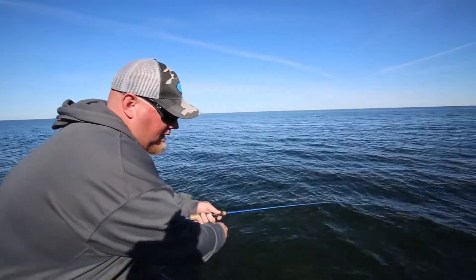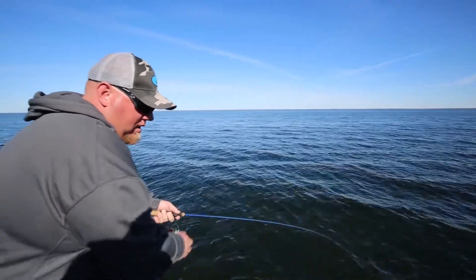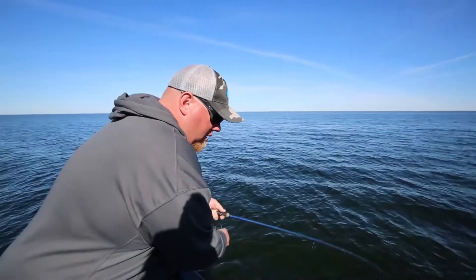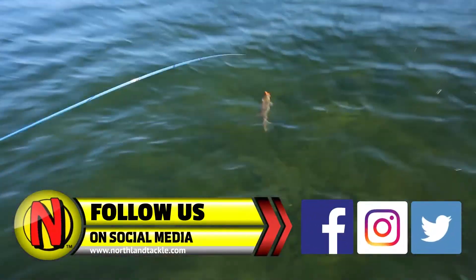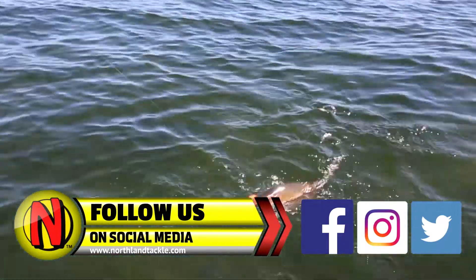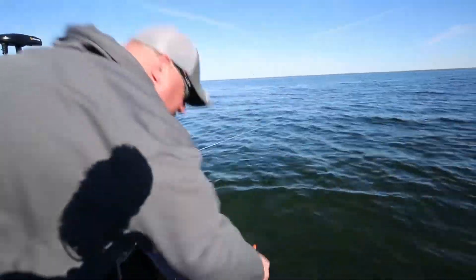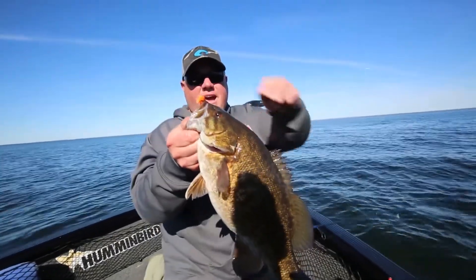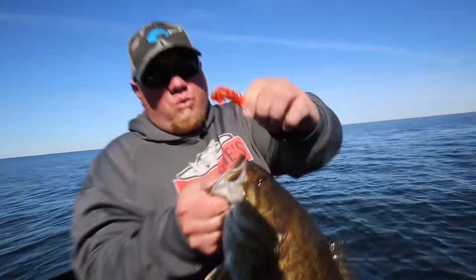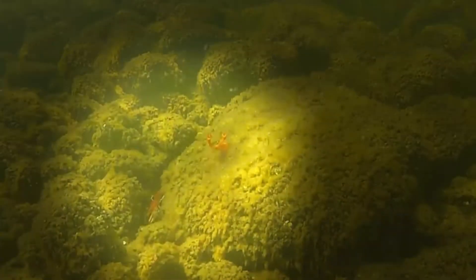I'm going to give that guy a little bit because I do not want him running me underneath the boat. Come here, big guy — stay down, stay down. There we go! That is a Mille Lacs beauty on the Critter Craw.